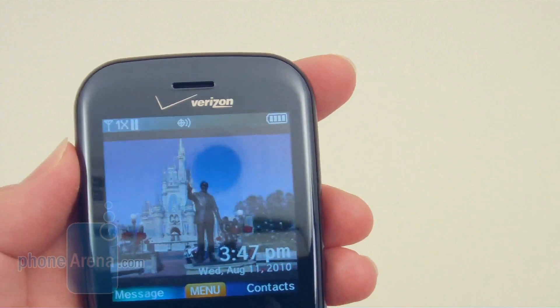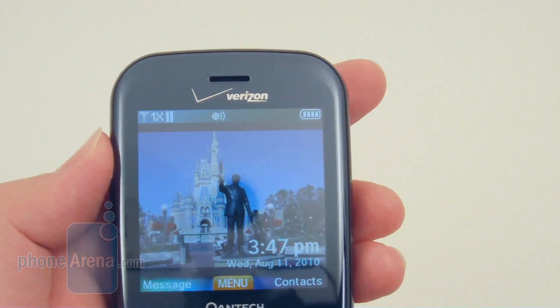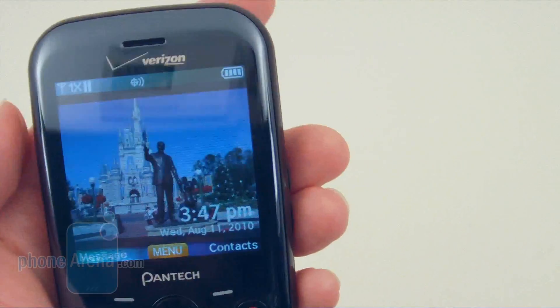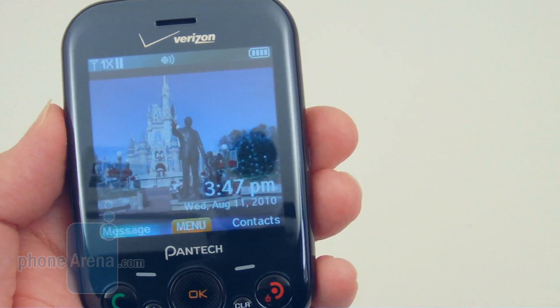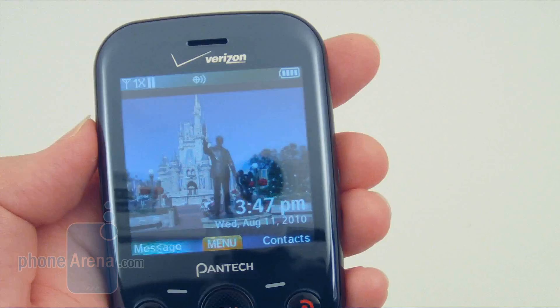On the front is a pretty decent-sized 2.6-inch TFT display with a resolution of 320 by 320 pixels. It can also display up to 262,000 colors. This is a pretty nice improvement over the smaller display that was used on the other models.